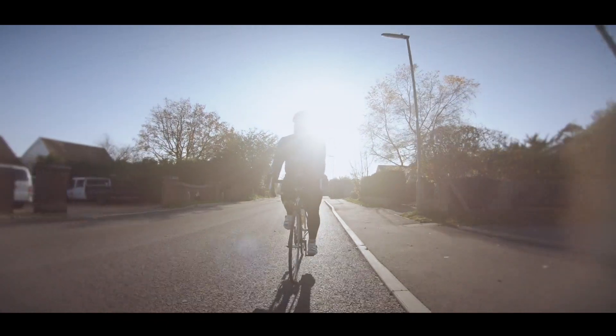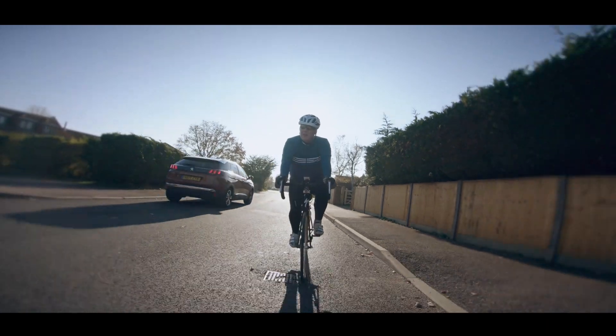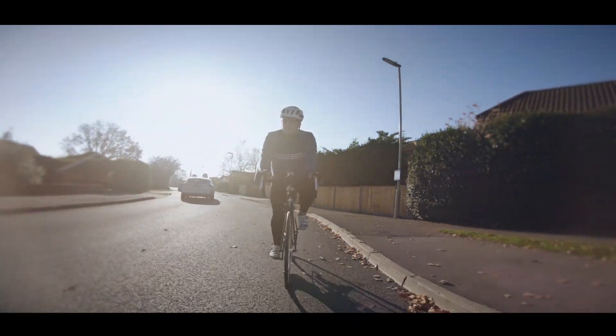Round about this time of year, we're all thinking about getting a bit fitter on the bike. As much as we hate admitting it to ourselves, that is going to mean a fair bit of work. Now, traditionally, this has involved going out and riding what we call base miles.